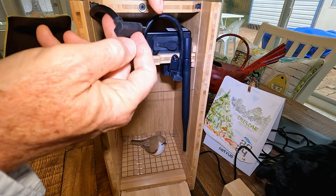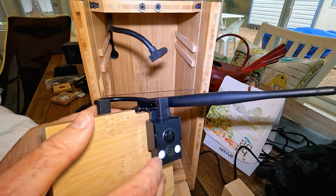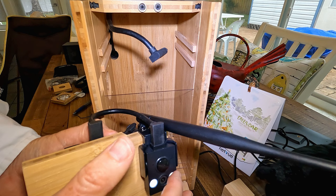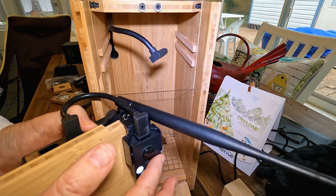You remove the shelf by disconnecting the power cord to the external camera and the shelf slides right out. You don't have to disconnect the power to the internal camera. There's a soft muted light on the internal camera that stays on all the time so you'll always get a color view even at night. It's designed to be very low intensity so you get color but it doesn't disturb the birds, doesn't produce much heat, and it's a diffuse light rather than a bright one.